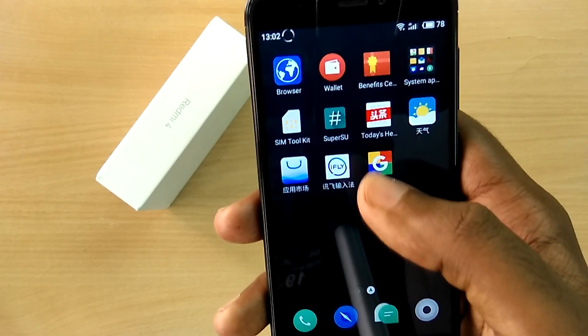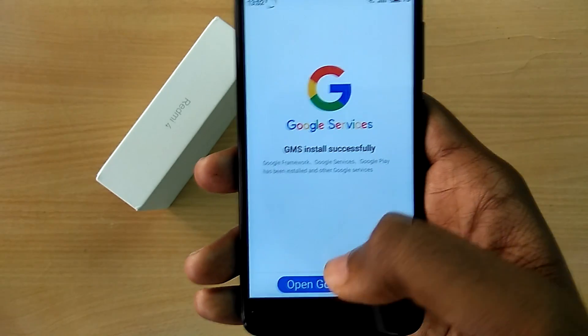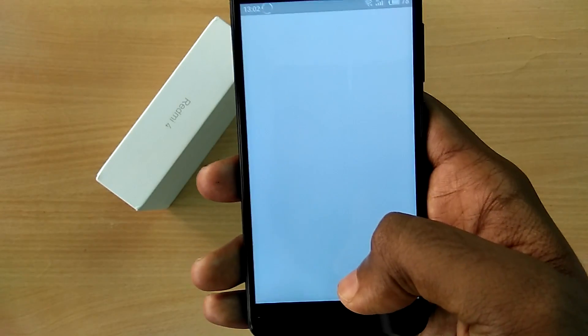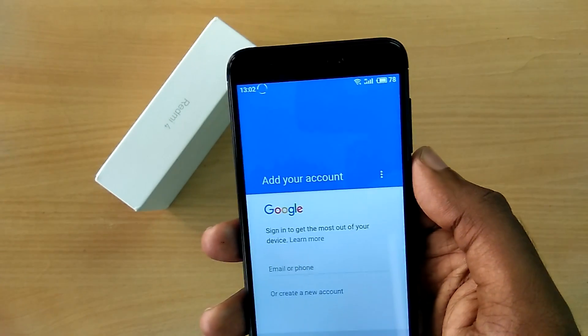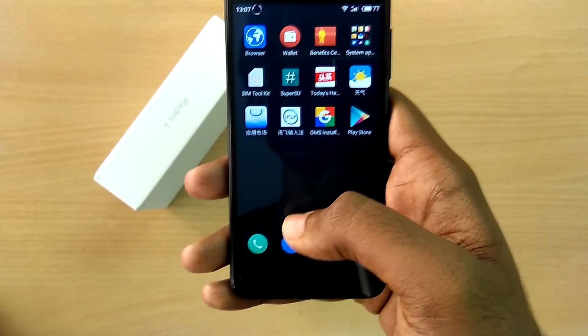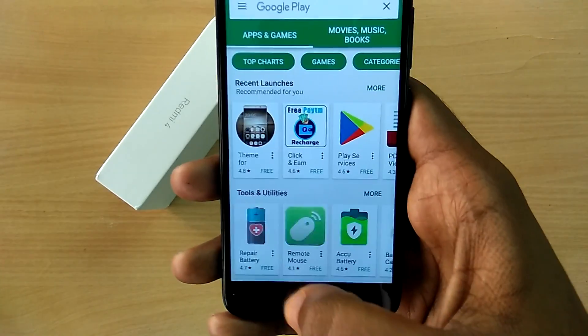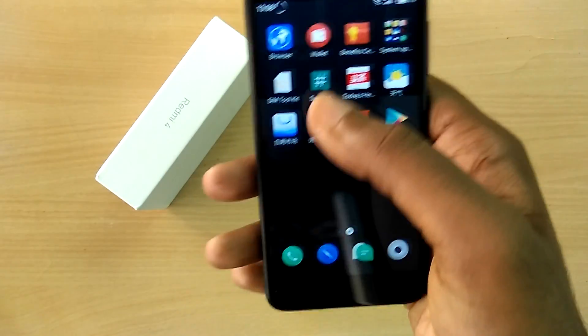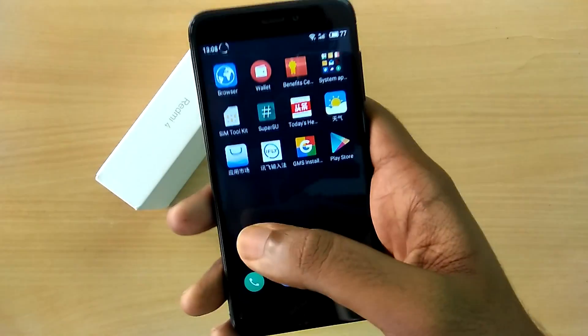Once the device has completed rebooting, open the Google Installer again. You should now see 'Open Google Play' — tap on it and it will ask for your Google account. Add your Google account and you should see the Google Play Store application appear on the home screen. If not, just wait a couple of minutes and it should pop up.